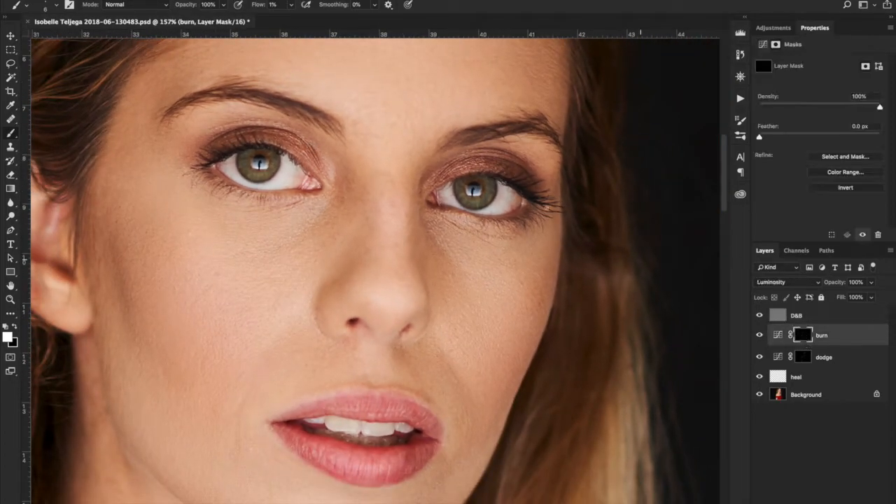I'm going to go back to my burn layer and burn her eyebrows a bit — like that. It's only affecting the dark areas. If I wanted more, I would use the 50% grey layer because that would fill those gaps a bit more. But I'm not going to do that. I like her eyebrows — they're messy, and I like messy.